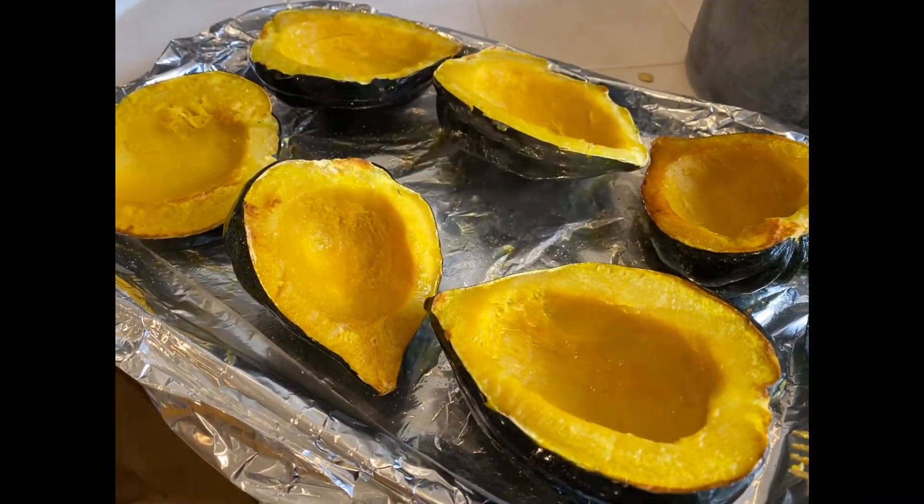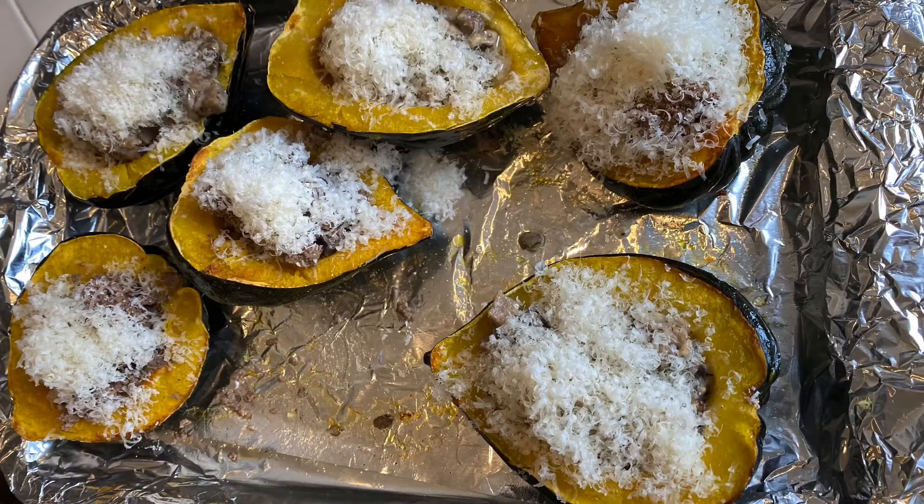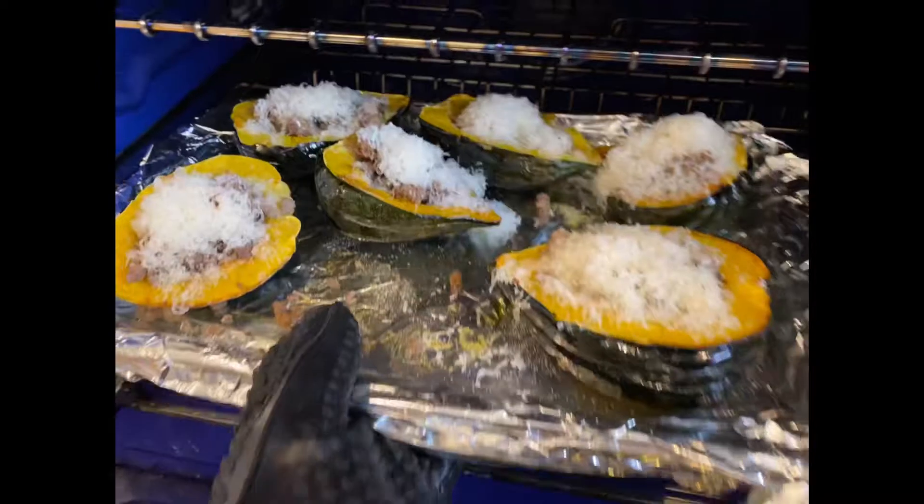Then what you want to do is take the mixture that you put together in the skillet and add them into the acorn squash, top it with cheese, and put it back into the oven for another three to five minutes.